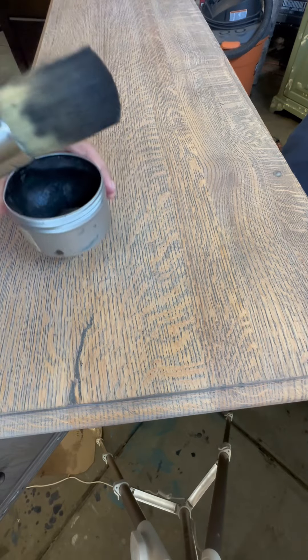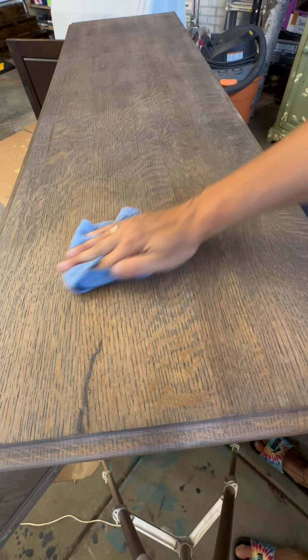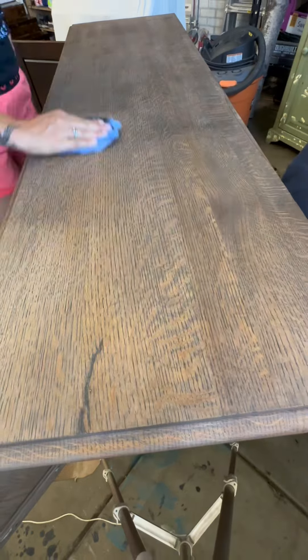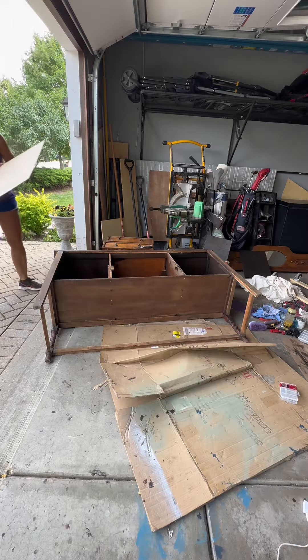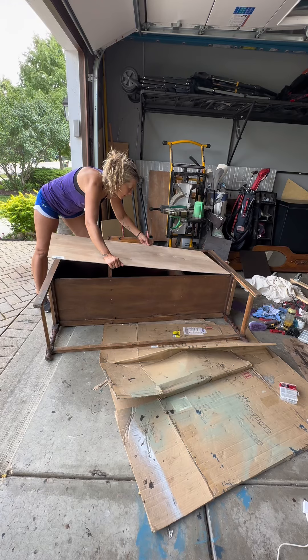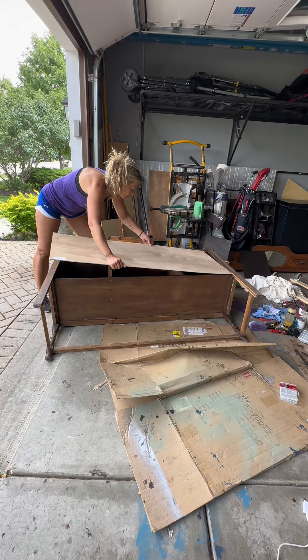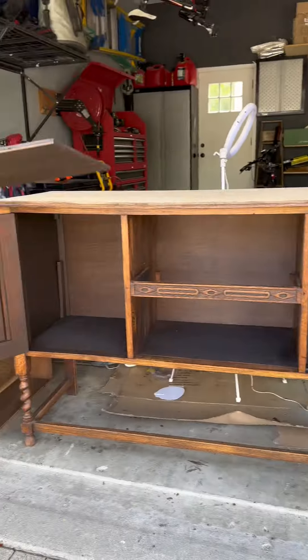After I finished sanding, I sealed the entire piece with black wax using a wax brush all over the entire piece, and then I buffed everything with a soft t-shirt cloth. Next, I carefully installed the back since I was done with the inside of the cabinets, and then I placed the shelves on top of the supports.